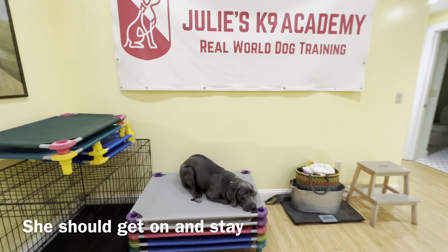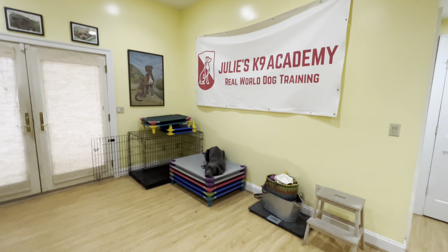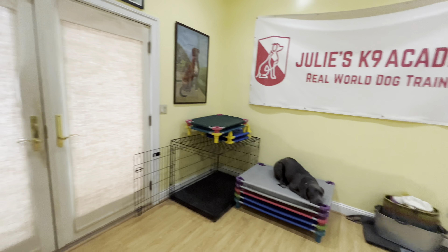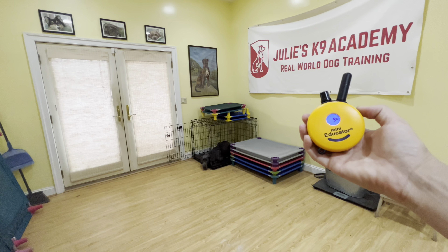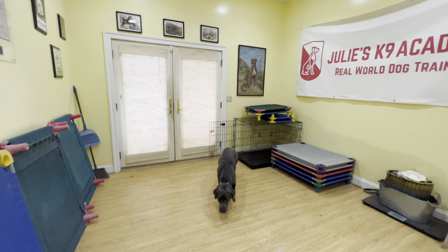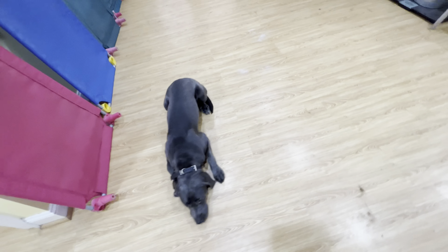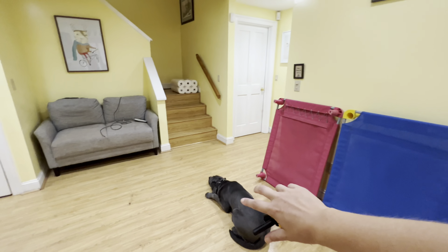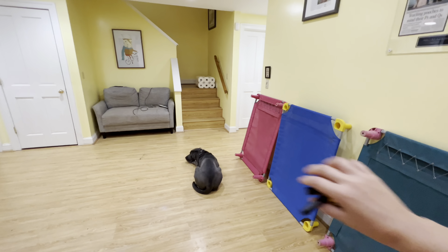Now the place command is going to be how you're going to keep her nice and calm inside the house. Period. She shouldn't just be doing zoomies all over your house or barking out the doors, barking out the windows — because she can't do that if she's on place. See how I'm using these commands to move her around? You can use recall to get her out from the kennel, put her in a stationary command, move around the house, do things clean, have her be nice and still.